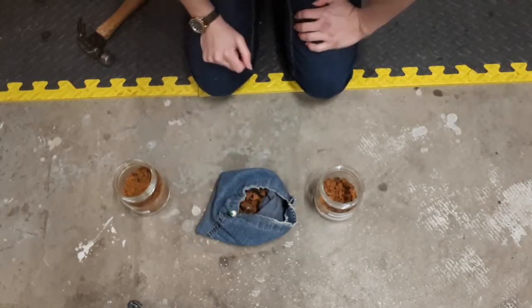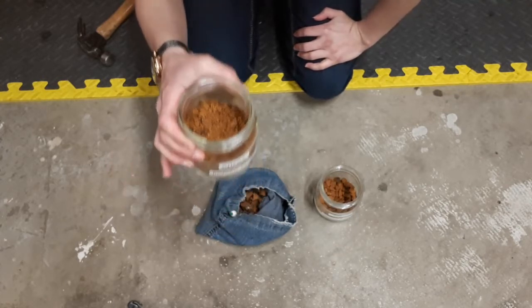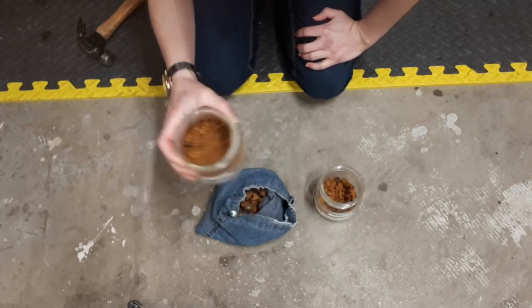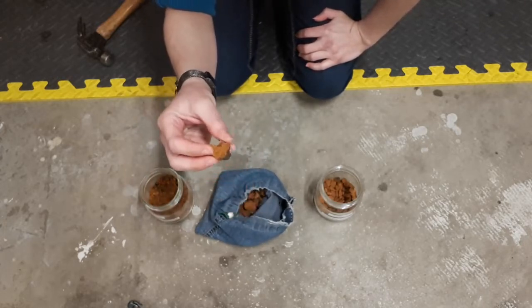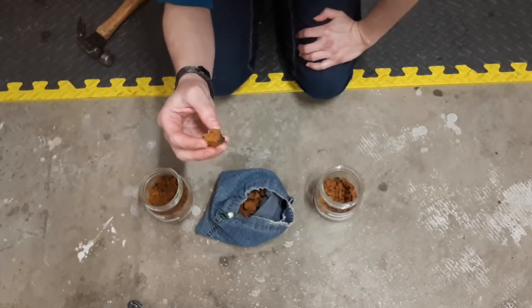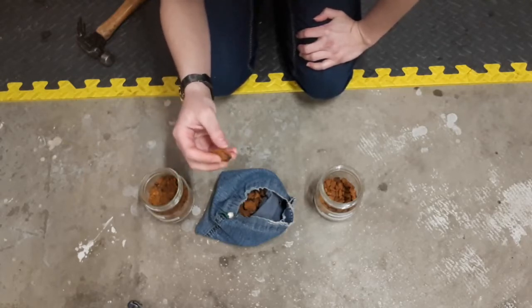If you're using it for fire lighting, I usually prefer more of the fine powder. The finer you can get it, the better. You can land a spark in there and get a good ember out of it, but I just find it's a little bit trickier — personal preference again.